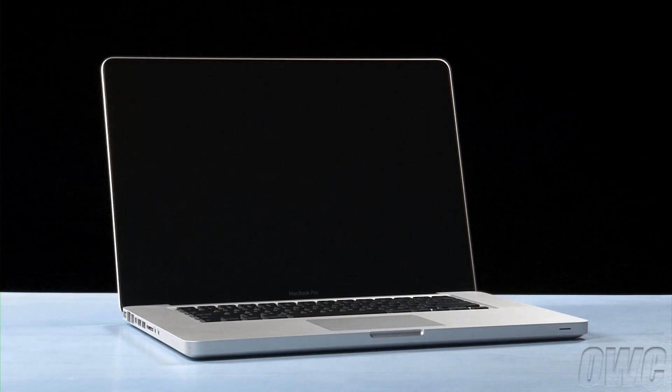Hello and welcome to the OWC instructional series of videos. In this installment, we'll show you how to upgrade the memory in the early 2011 and mid-2012 15-inch MacBook Pro. We'll be upgrading a 2011 MacBook Pro in this video, but the steps and positions of everything are identical for the 2012 model.